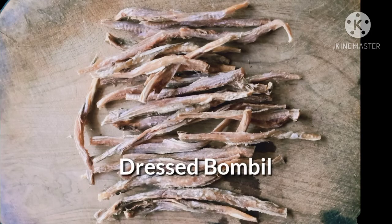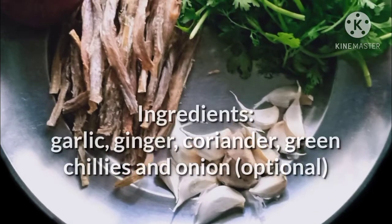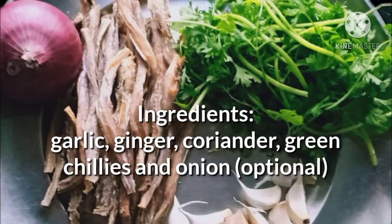Cut off the head, tail and fins with a knife or scissors. Getting all ingredients ready in the first place helps to reduce your efforts during the cooking.